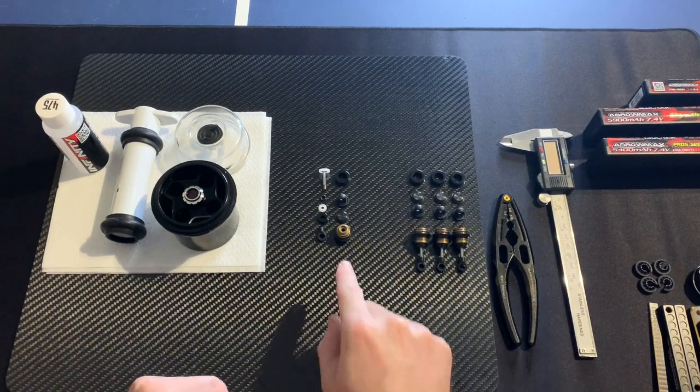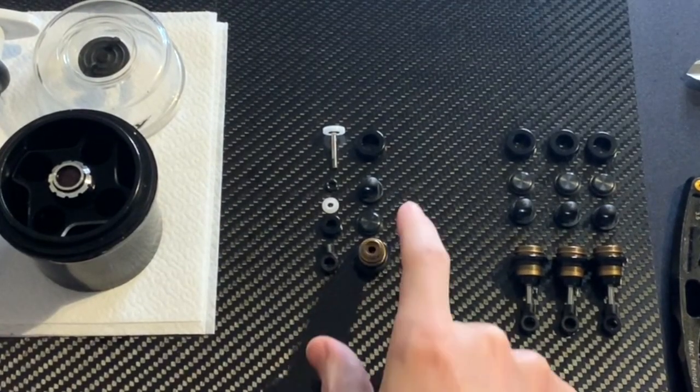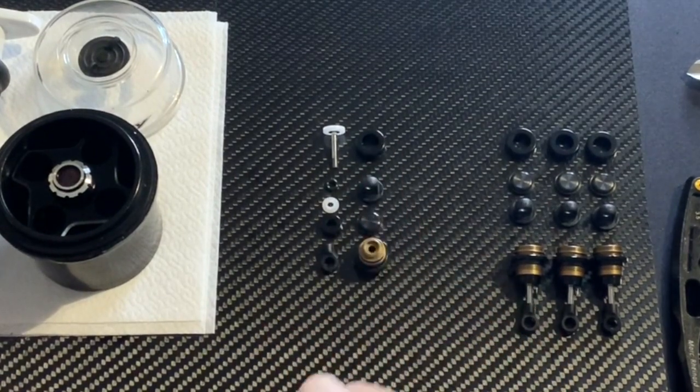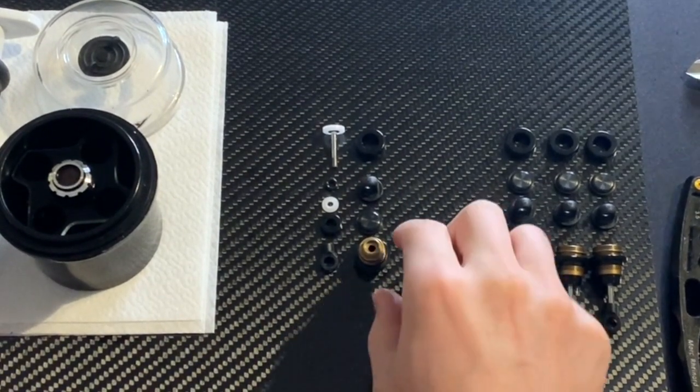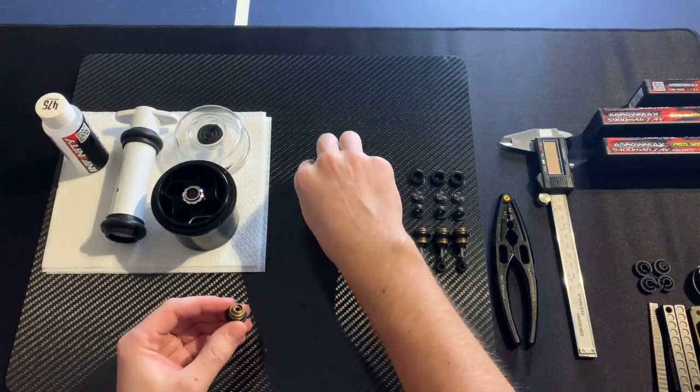To start we have our parts here — the shock parts: shock body, membrane, top, body, etc. We start with the shock body and the o-ring.